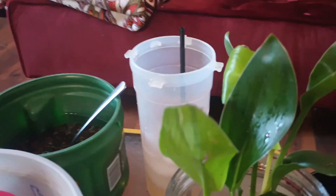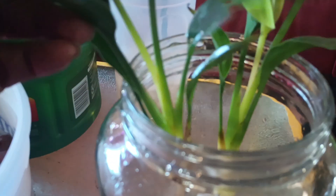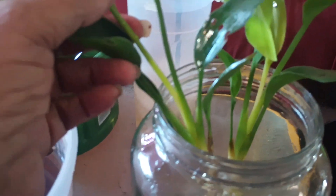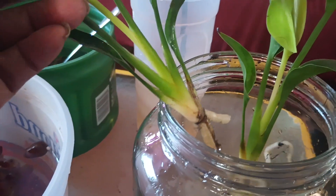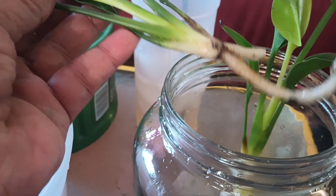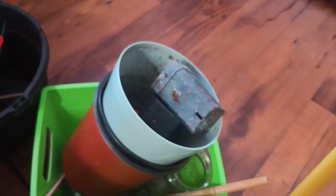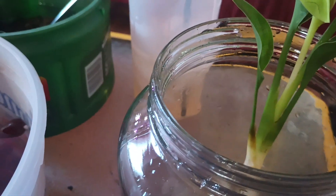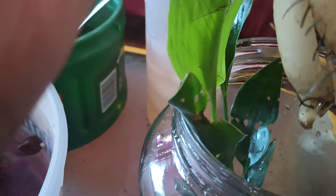I'm back with another plant. I ordered this one almost two weeks ago and I'm surprised it's still living. I just took the dirt off — she was in some cute little tall pots. I took the dirt off and she was still wet; they had taped her up. I'm going to put her in lecca. This is a bird of paradise.